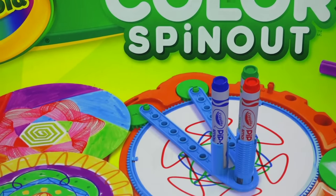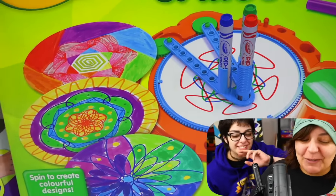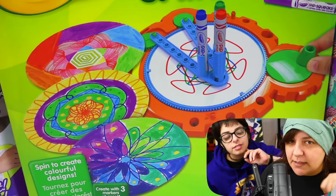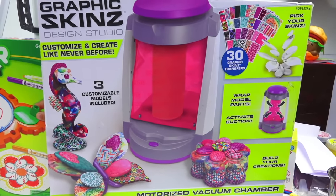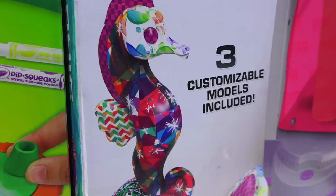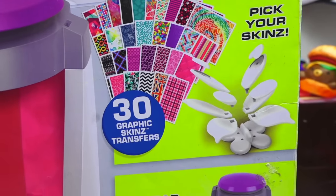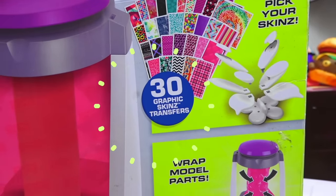Speaking of salt, the next kit is Crayola — also known as Crapola — but this one here is a Color Spinout. I remember having a Spirograph kit when I was little. And last but not least, this kit was sent to me by PoundKey here on YouTube, and apparently you can find it at the dollar store here in Canada. From what it looks like, we can wrap sculptures with skins — apparently 30 skins to choose from.